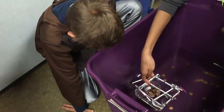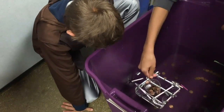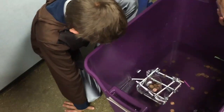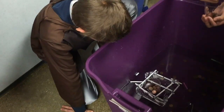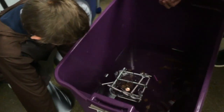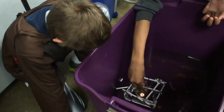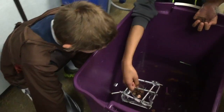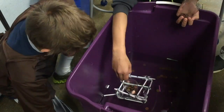46, 47, 48, 49, 50, 51, 52, 53, 54, 55, 56, 57, 58, 59... You can't count that when it's under the cup.